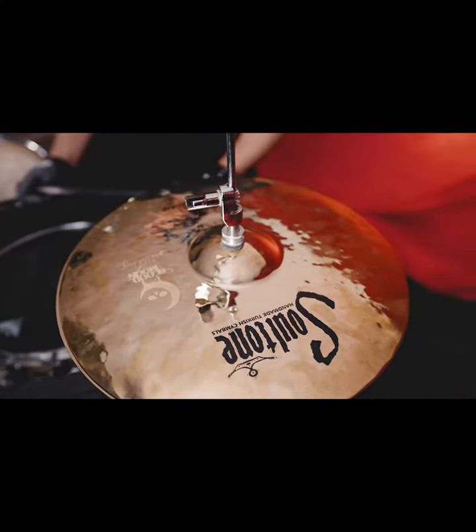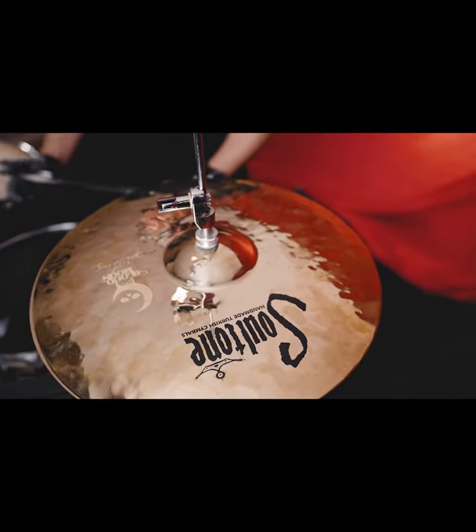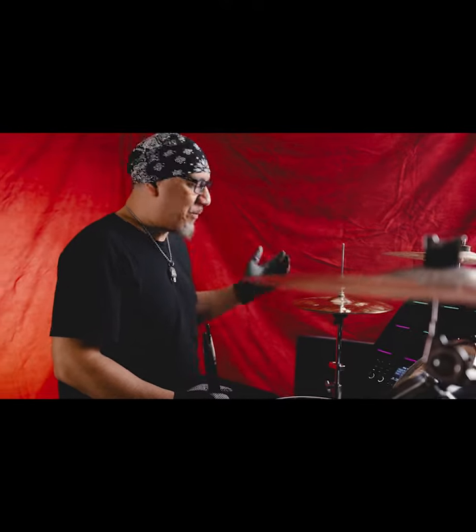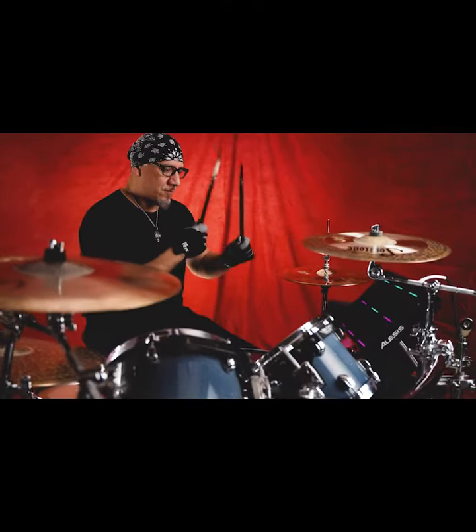The first one I got is the Explosion 14-inch hi-hats. They're very crisp, they're very clear. I was impressed with them right out of the box. As soon as I put them on the hi-hat stand and started playing with them,